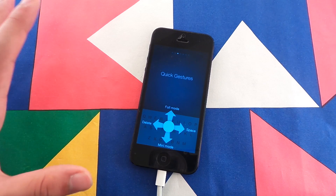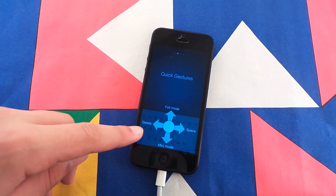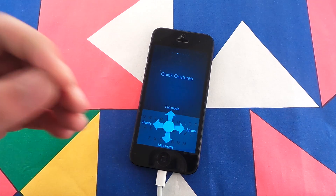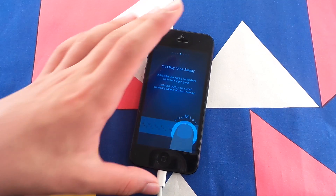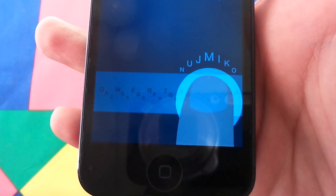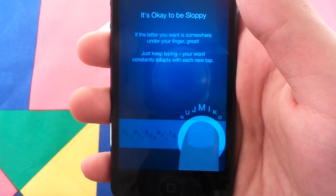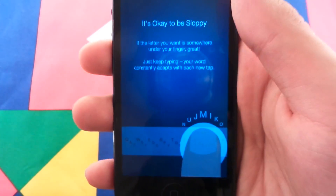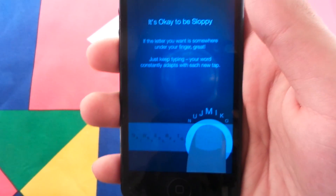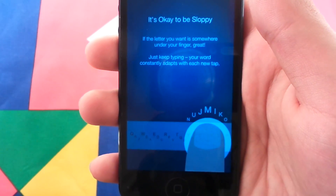And it has these awesome new quick gestures. It has Minim mode, swipe to delete, and swipe to space. Minim mode actually puts all your letters into a single line in a row, so it's okay to be sloppy as they say. If the letter you want is somewhere under your finger, great — just keep typing. Your word constantly adapts with each new tap.